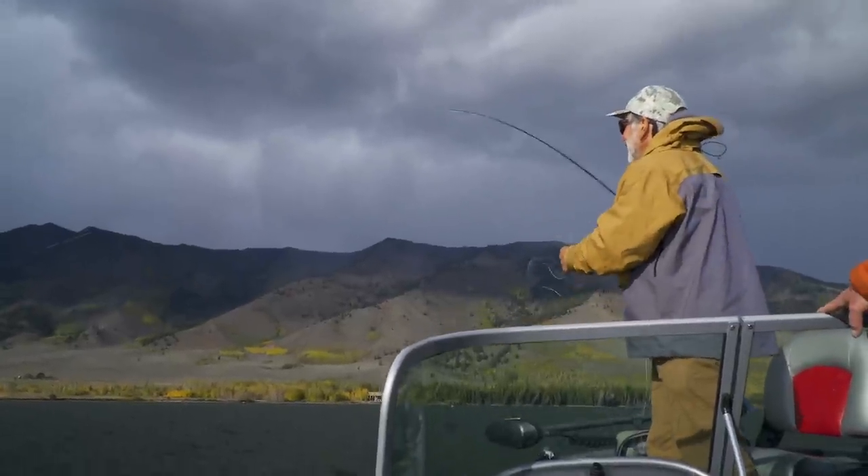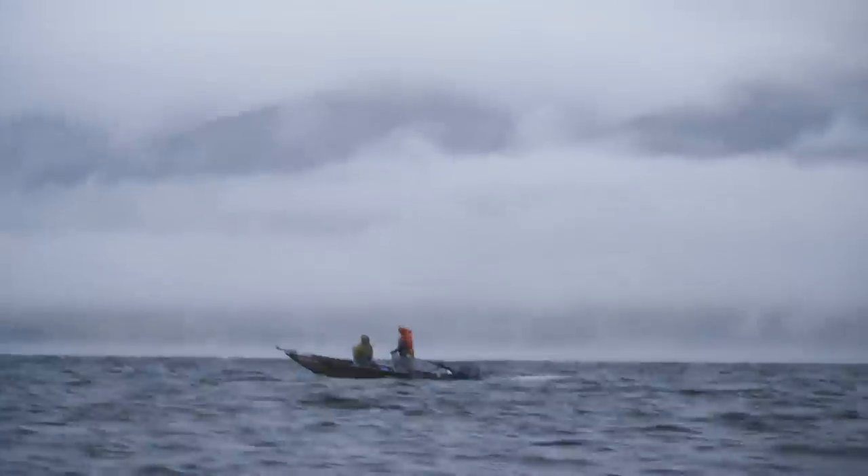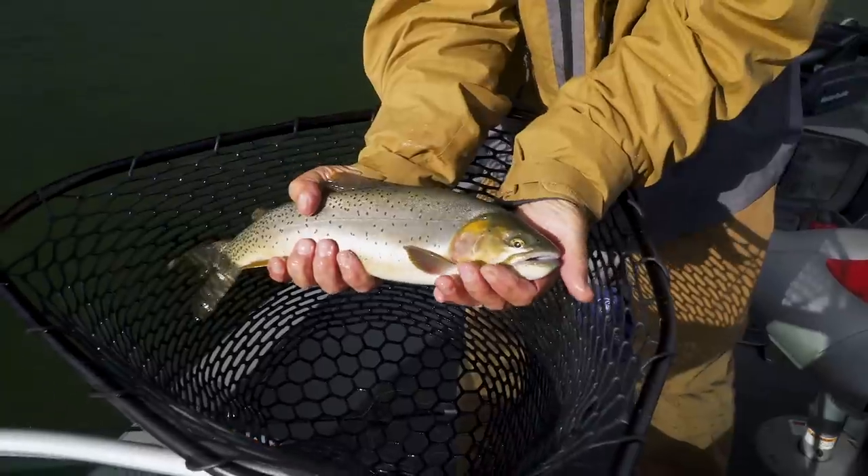Hi, and welcome to the Orvis Guide to Fly Fishing. I'm your host, Tom Rosenbauer, and I'm a lousy stillwater angler, and we wanted to bring you a show on advanced stillwater techniques. So I have asked my friend Phil Rowley to pretty much host this show and teach all of us some advanced stillwater techniques. Phil, welcome to the show. Thanks, Tom. It's good to be back, and I'm looking forward to taking you out on the water and talking about these advanced stillwater tactics to help improve your success. And maybe I can even catch a fish? I can almost guarantee you're going to catch a fish.